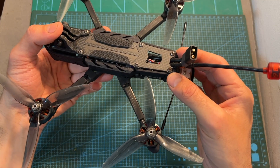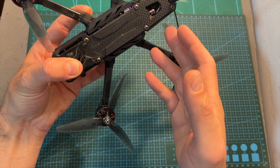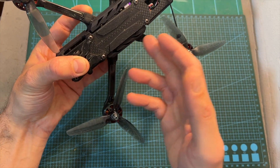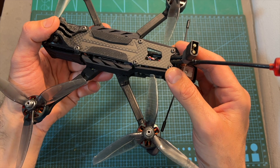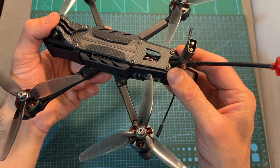The Armor 5 is definitely a little bit on the heavy side since it's using the extra protection gear for the frame and stack, but after testing it out I can tell you that when flying it on 6S batteries, it doesn't feel that heavy at all.